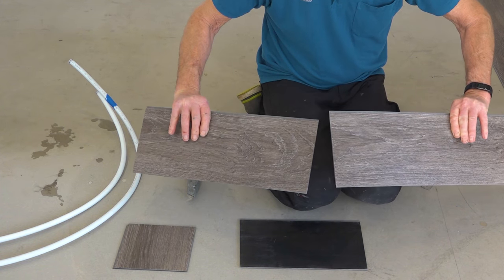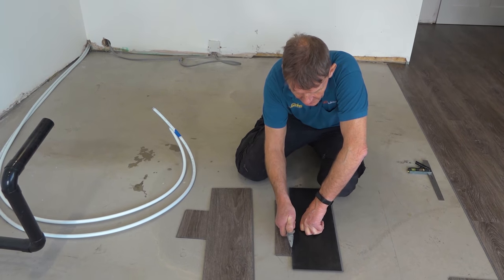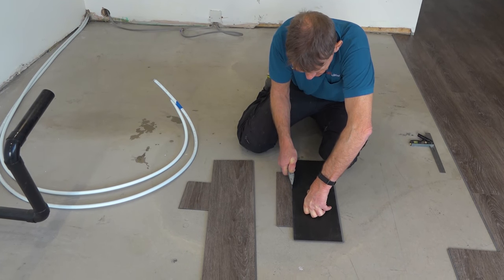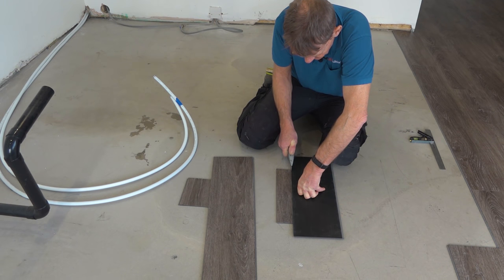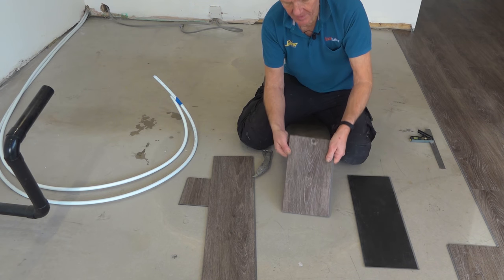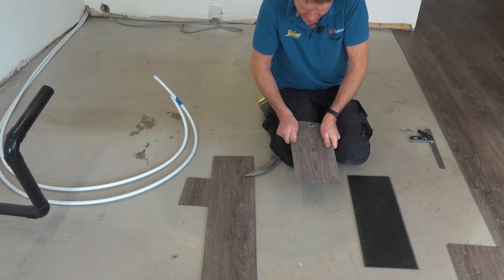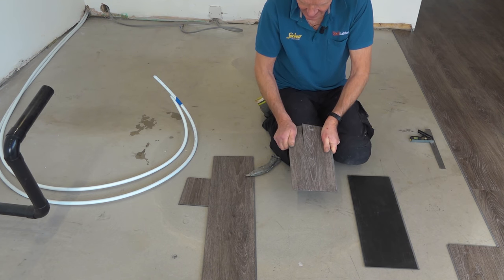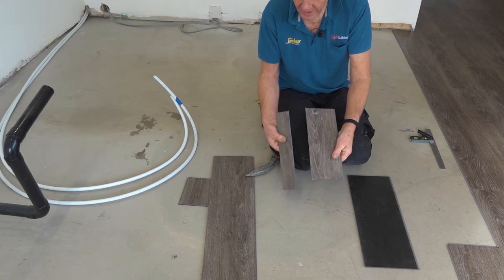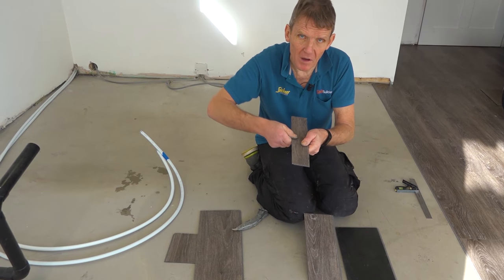It's a simple question of score and snap. When it comes to cutting along the length, same thing — keep your hand out of the way and keep moving along firmly. It's just a bit harder because you're working with the full length, but once you get that cut started you'll just be able to snap it. As you get thinner pieces, you might need a pair of pliers.